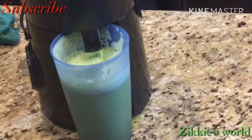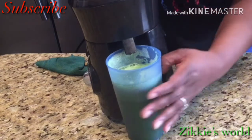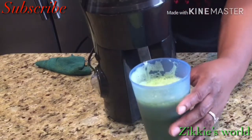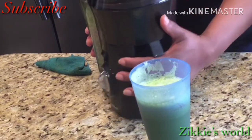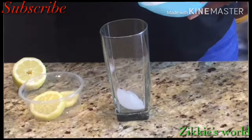Now I'm done juicing. I'm just waiting for the juice to stop dripping, then I'll take it out and serve it. I'm going to take it out now to create more space for serving.